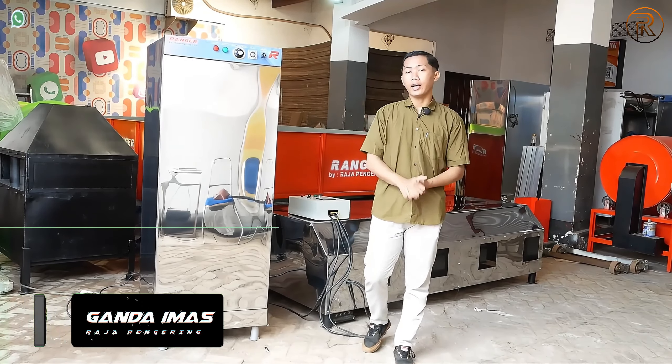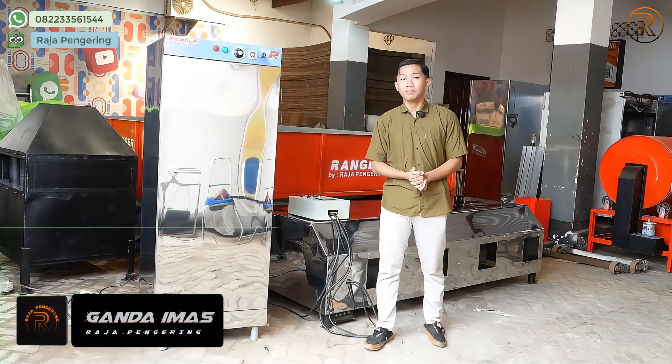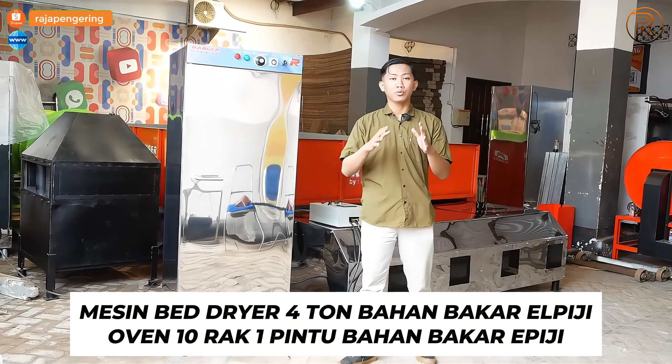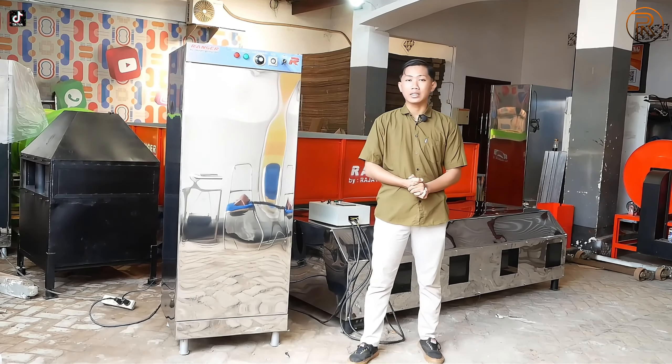Halo guys, sekarang di sini. Kali ini di belakang saya ada mesin bed dryer dengan kapasitas 4 ton, menggunakan bahan bakar gas LPG. Dan juga di sebelah kanan saya ada mesin oven kapasitasnya satu pintu, yang juga menggunakan bahan bakar gas LPG.